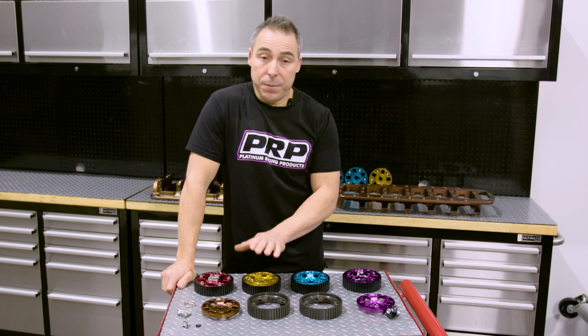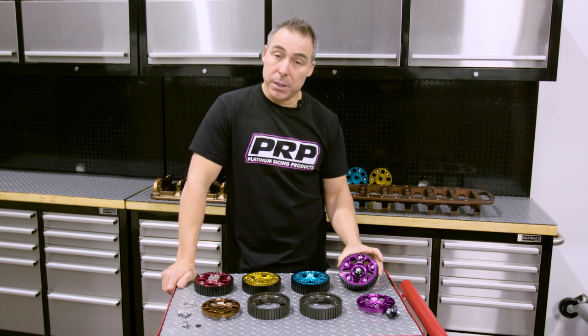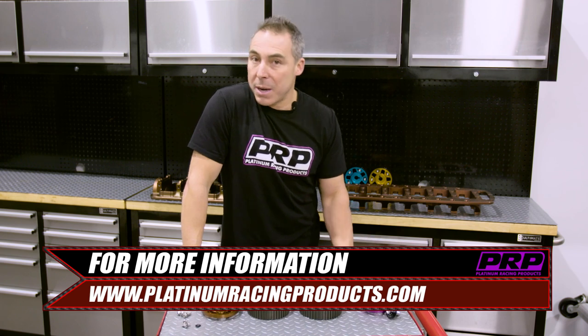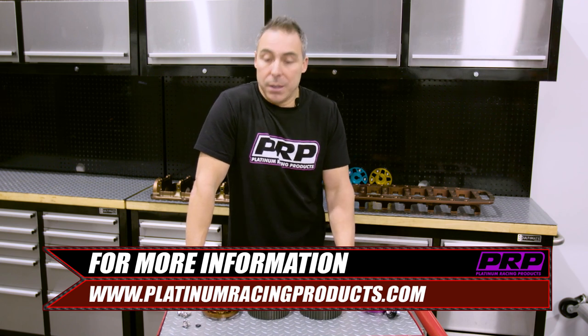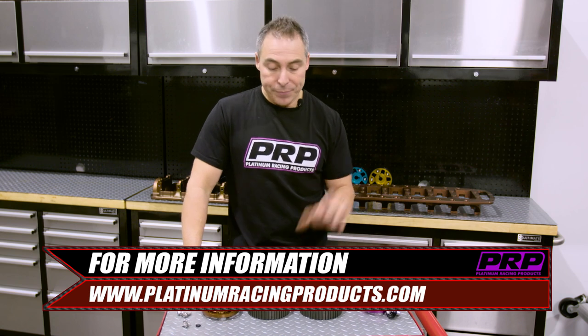So to sum up, those are the reasons why we've made our own cam gears. They're available in all the colors. So far we've covered the RB and CA18; we're just about to release the JZ in both steel and alloy. Until we convince everyone they don't need the steel ones, we've also got the 1UZ about to drop, and the Evo we're also about to release in the not too distant future. Now that I've talked you through all the added features and bonuses of our cam gears, we're going to go and throw a set on Andrew's car.